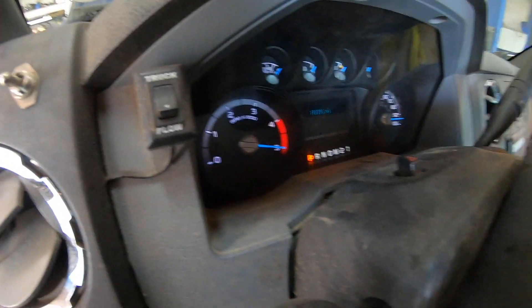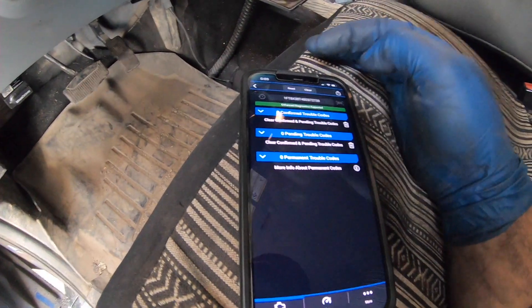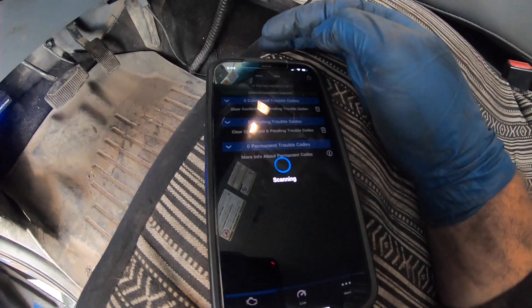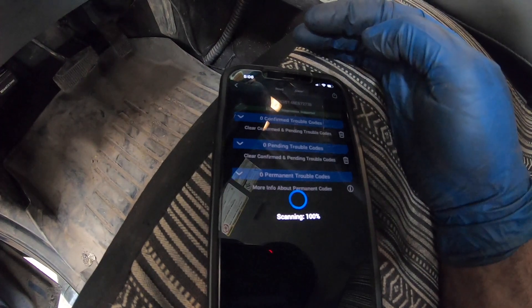Codes are cleared. Let's fire it up — check engine light is off. Very nice. Let's read the codes again just to be sure.